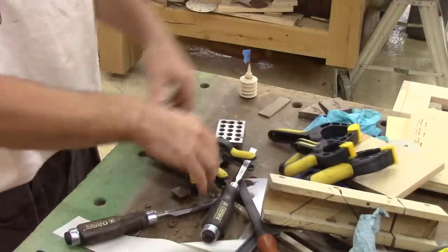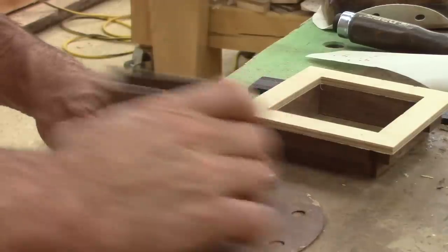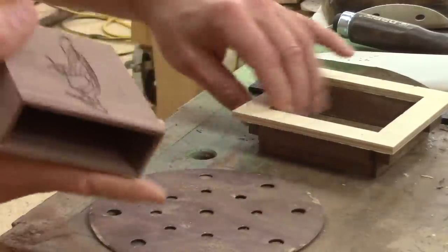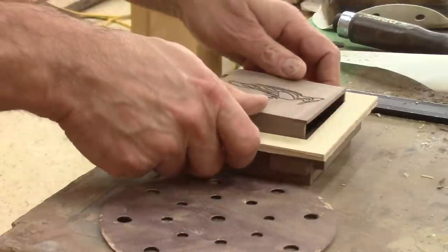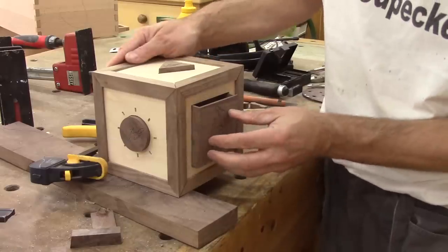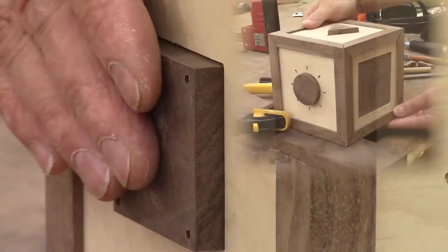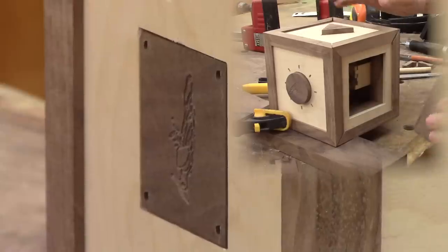I've already glued the other side of the small box. Now I need to clean the excess glue. I also check if the box will be able to fit inside its opening. And since this works fine, I reassemble the box, put it in place and push the box out with the square button. I think my crazy idea will work after all.